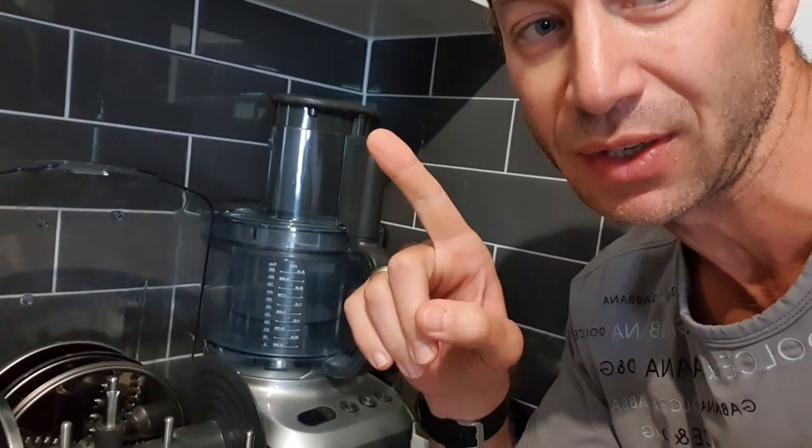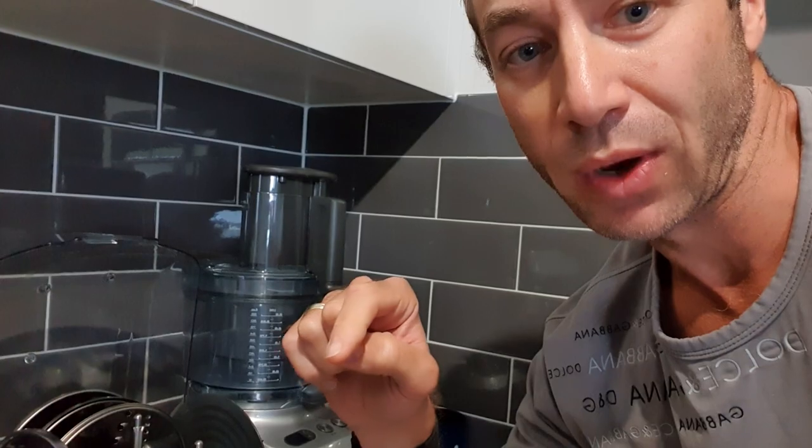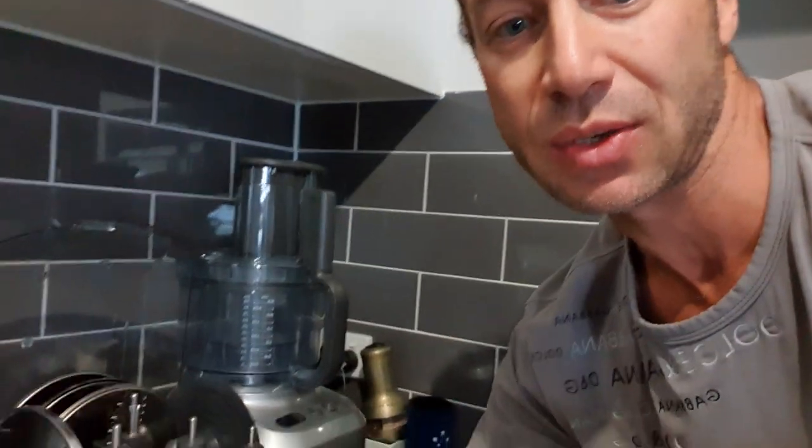Guys and girls, I cannot recommend this thing highly enough — it would be everything you ever need in the kitchen. If you bake, there's another attachment and I'll create a separate video about that because it's phenomenal. I'll put a link down below where I got my processor so you can get your hands on one. If you've got any questions feel free to ask. I'll also post a video of my healthy breakfast if you're not into slicing and dicing. Thank you so much for watching — Greg from Brisbane — please subscribe, like, and hit the notification button so you won't miss any future videos. Until next time!